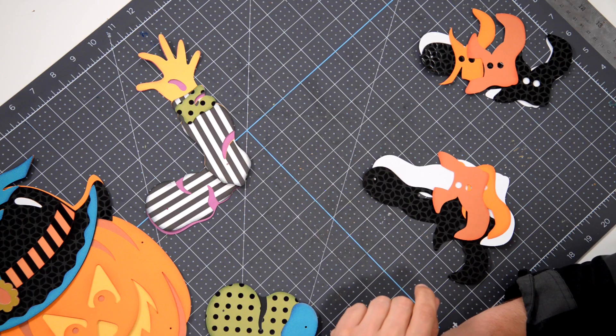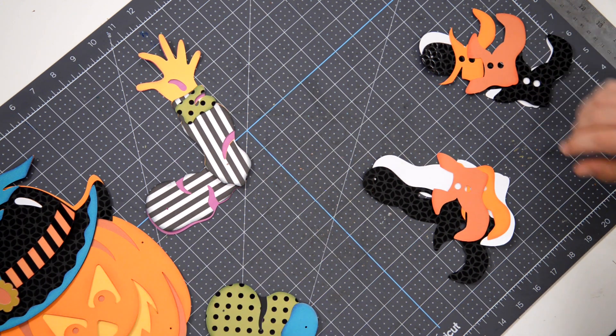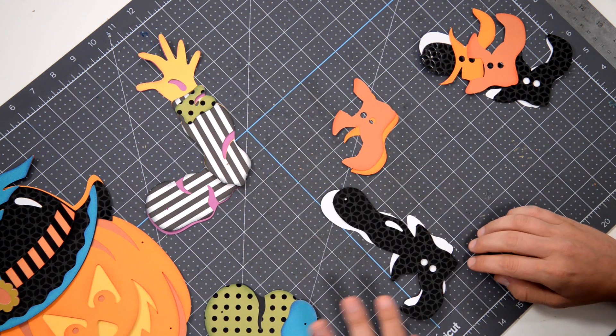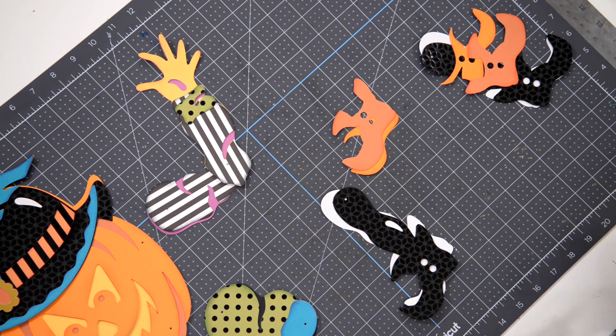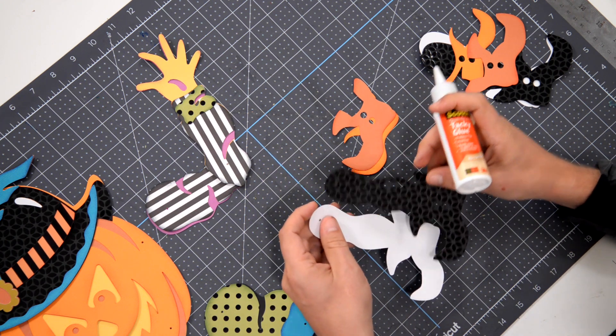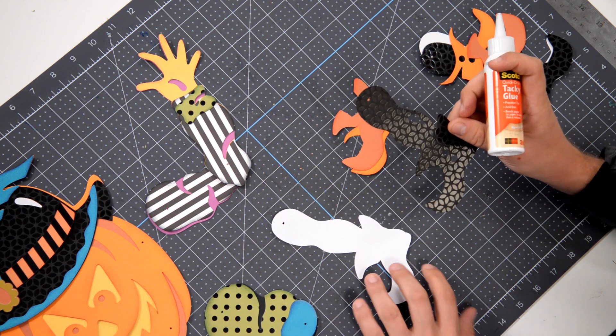Hey everyone, Leo with the Dreaming Tree, and welcome to the assembly video for our Jolly Jointed Pumpkin Head. After the warm reception we received from our Jolly Jointed Skeleton, we decided we wanted to bring him a few friends. Today we're putting together our pumpkin head, and this is sort of a homage to a die-cut from way back in the day, playing off of that a little bit.